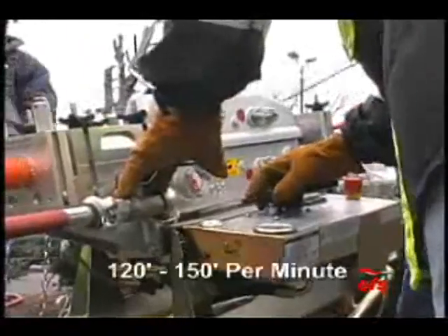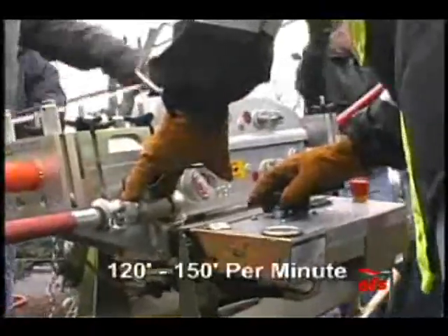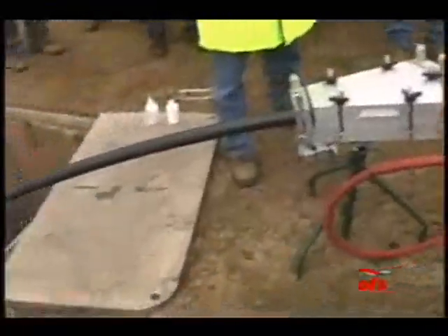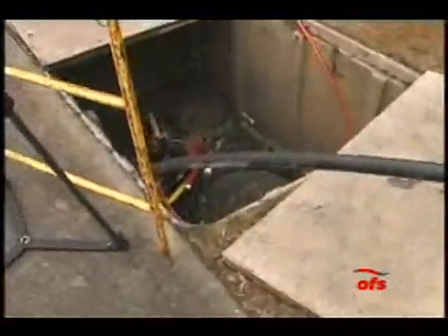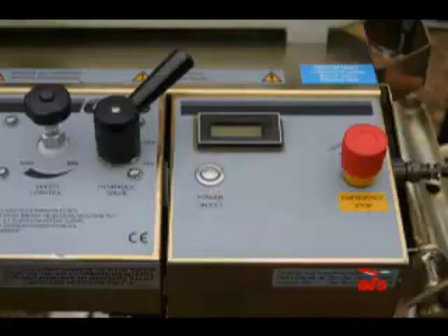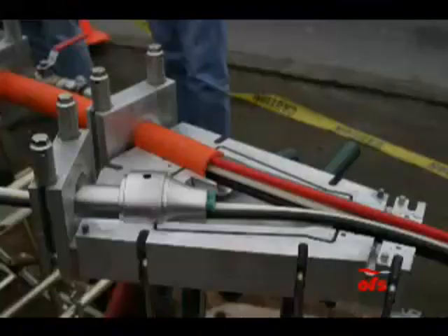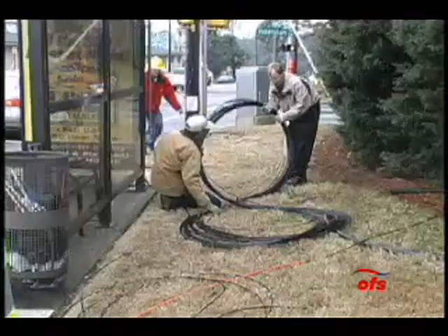Installation speeds of microduct typically range from 120 to 150 feet per minute. After the microducts were installed through the length of conduit, the tractor motor and airflow were stopped. The microducts were removed, depressurized by removing the end plugs, and were cut to the desired length.